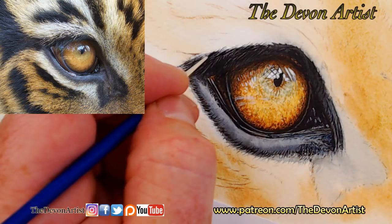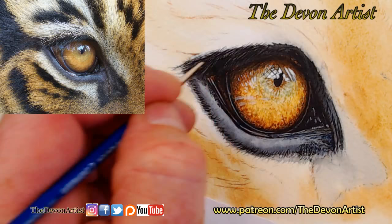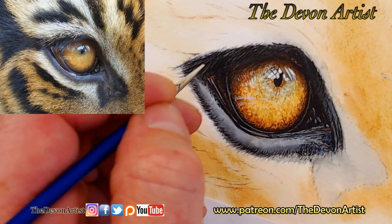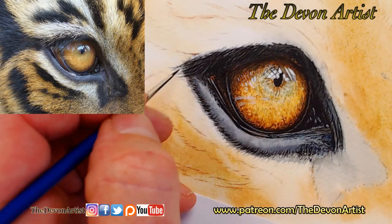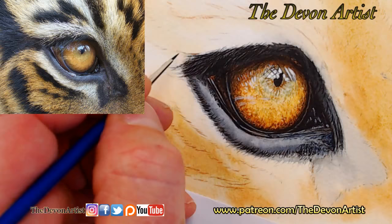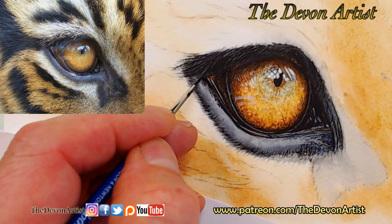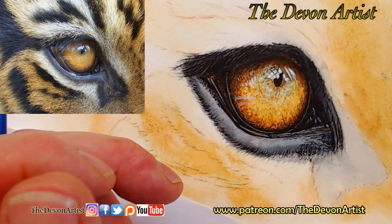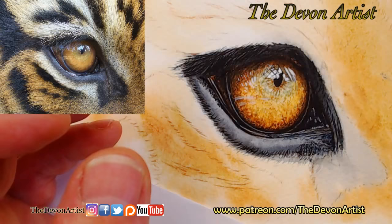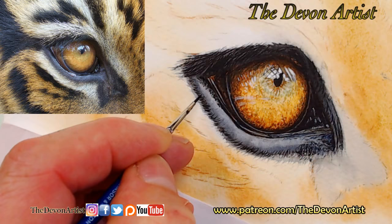I'm going to look at the direction of these hairs as well. When you look at the photograph in the top left-hand corner you can see the eyebrow — if you can call it an eyebrow — goes in that general direction. I very often tell my patrons about the directional brush strokes and the way I tend to work. It's all about analyzing it first. I tend to sit down before I start a painting and look at the details and colors I've got to work with. Do a lot of pre-planning first — you can do some test pieces as well. I test the colors out, match them to the photograph to see if they're about right before I finally start on the painting itself.